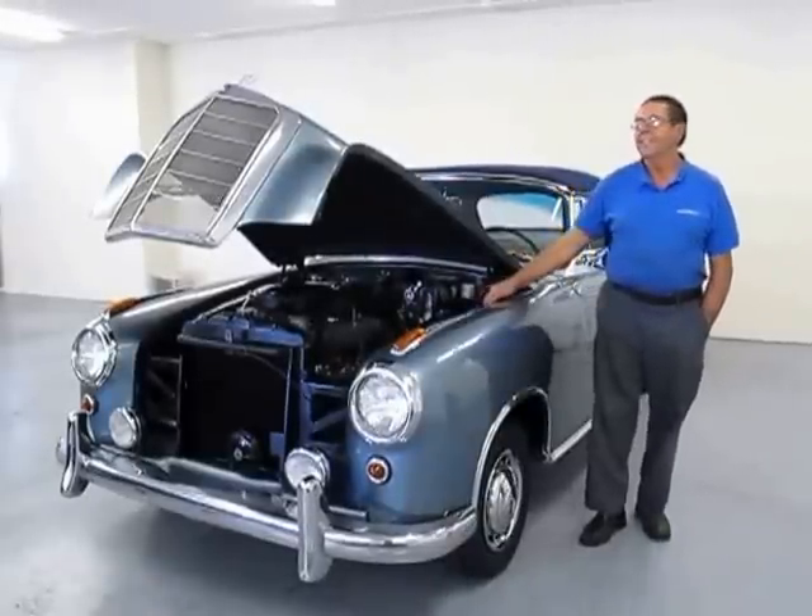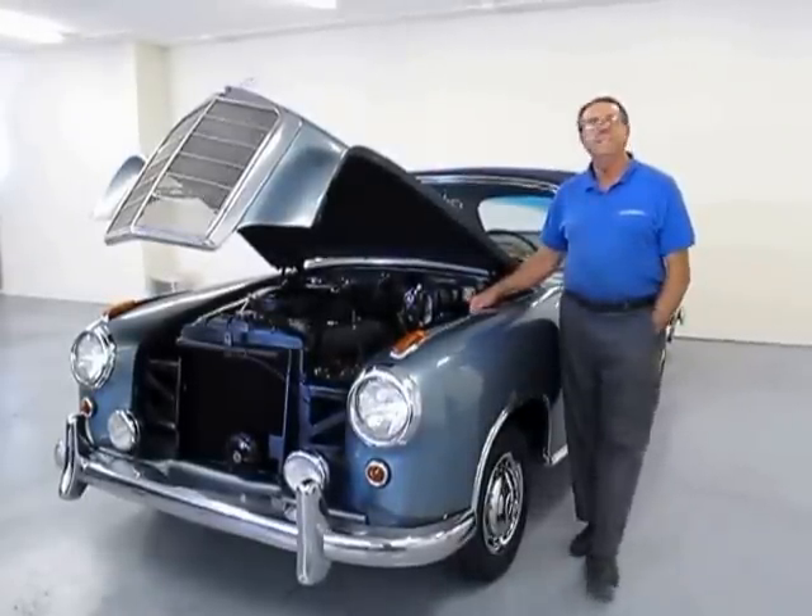Hi Geno, how's it going? It's going real good. I've been working on this Mercedes 1957 220 S.